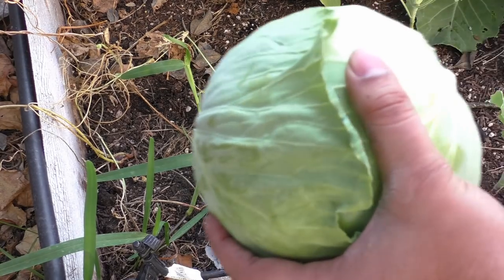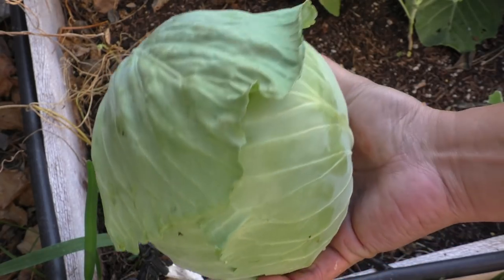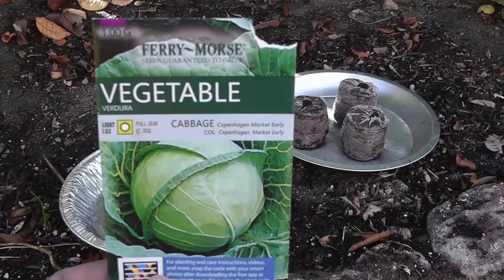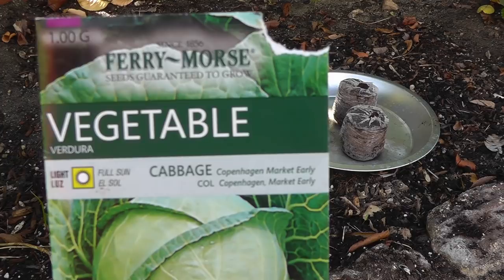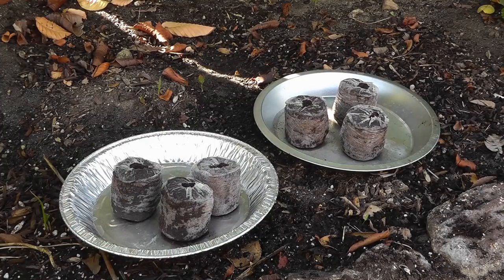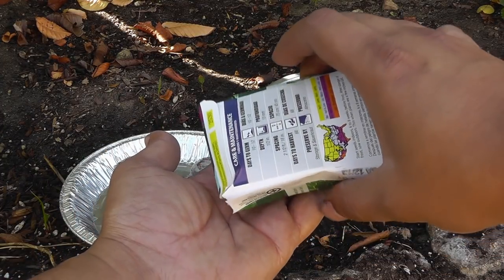Here are some tips to grow fresh, delicious and healthy cabbage very easily in your garden. I always recommend growing cabbage from seed. The reason for starting cabbages from seeds is that you can not only get a head start to grow cabbage, but also the fact that cabbage transplants very easily.